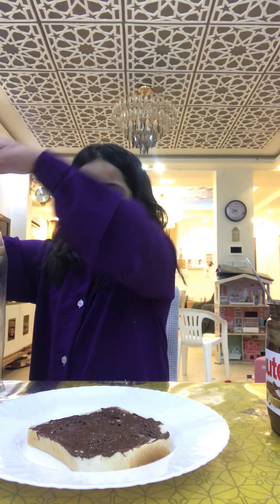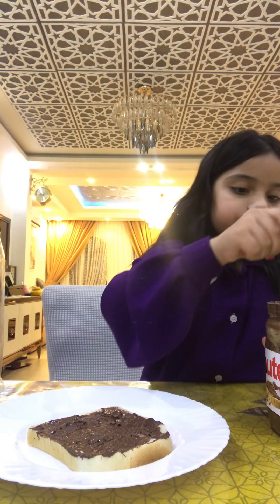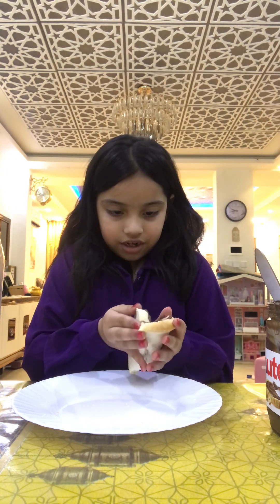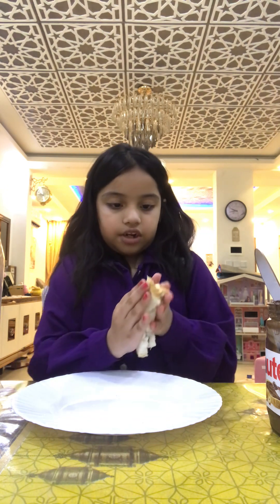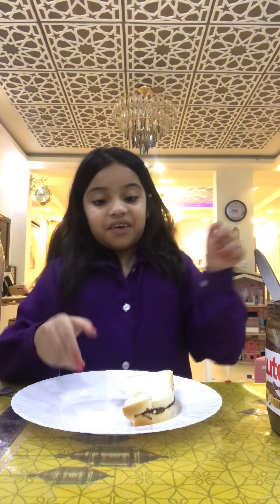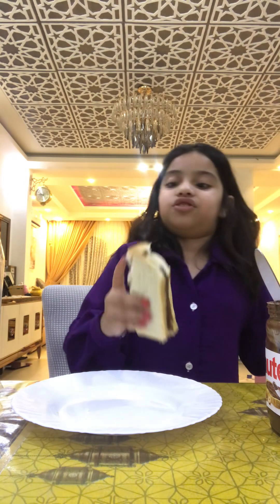I only need one bread because I'll make it like this — you use one bread and put Nutella on the whole entire bread. Oh my god it broke! So then close it up, close your bread like this. There we go. So that's how you make Nutella bread. Now let's try!